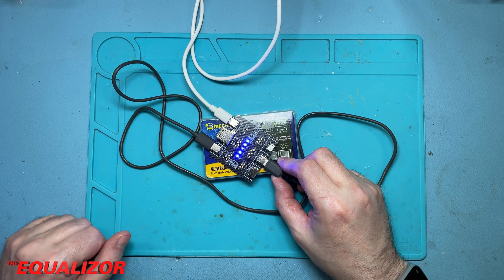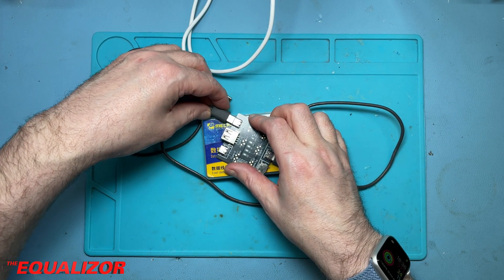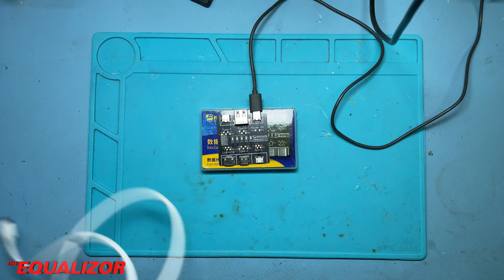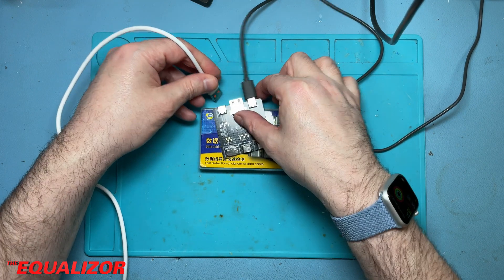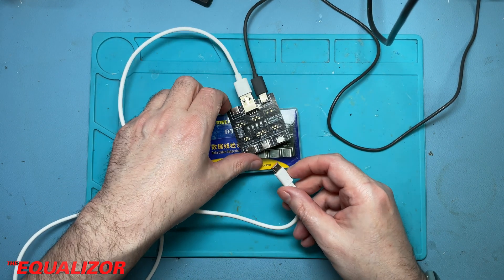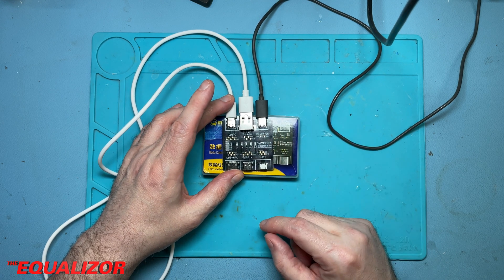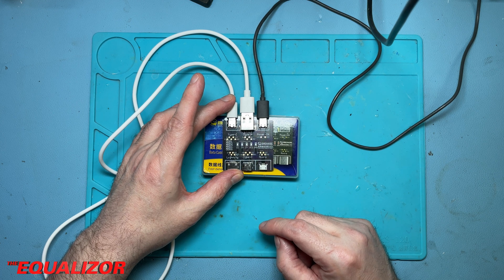Let's now swap those around and replace the USB-C power-in cable with the USB-C to C cable. Power is now plugged in, and we'll plug our USB-A into this side and the other end into Type-C up here. And we get nothing — no lights whatsoever, because they couldn't pony up for two 5.1K resistors.